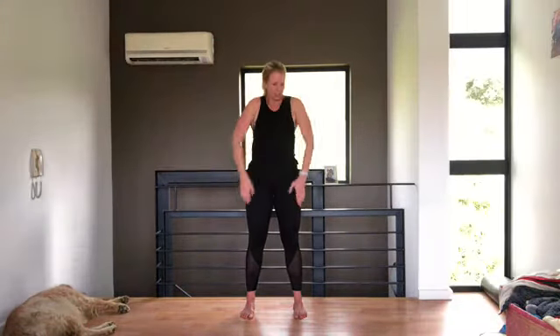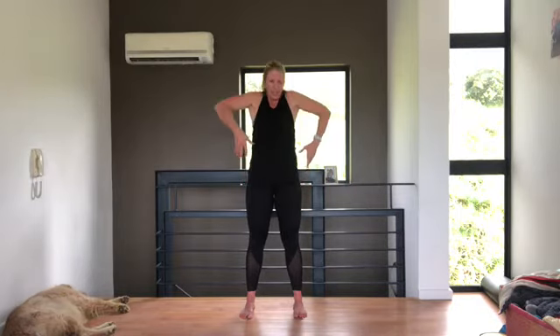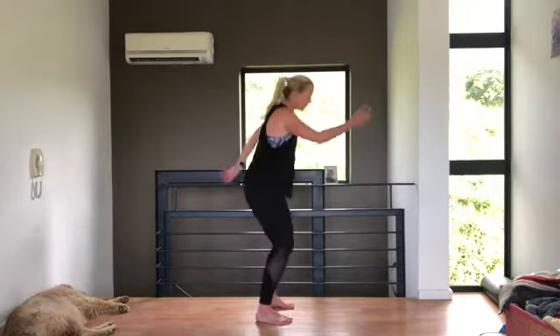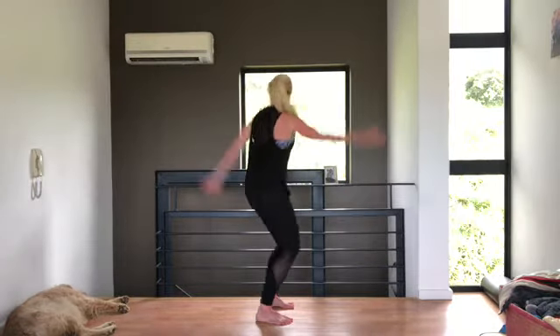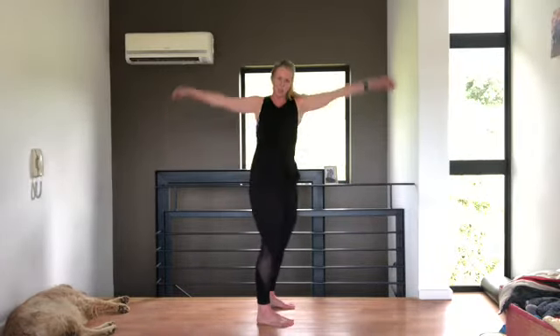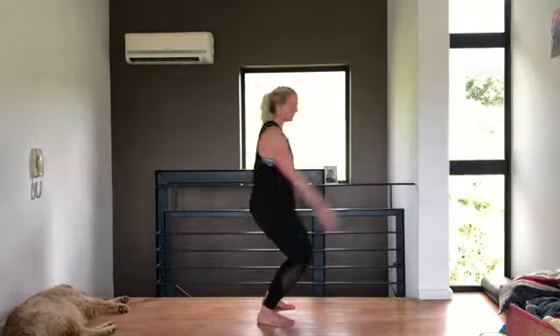We're just going to roll the shoulders, loosening off. So if anything in class today is sore, make sure you come out of that position — don't hurt anything. Rolling the shoulders forward. It's quite a floor-based class today, so I think you should all be fine. Quite a lot of glute exercises, which are great for back, hip, knees and ankles.